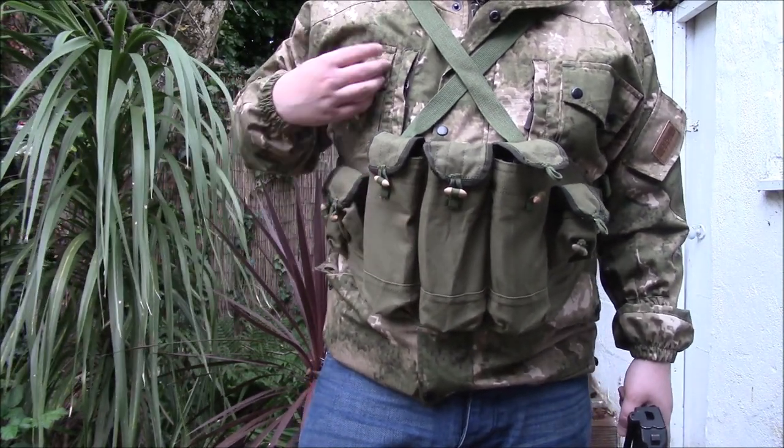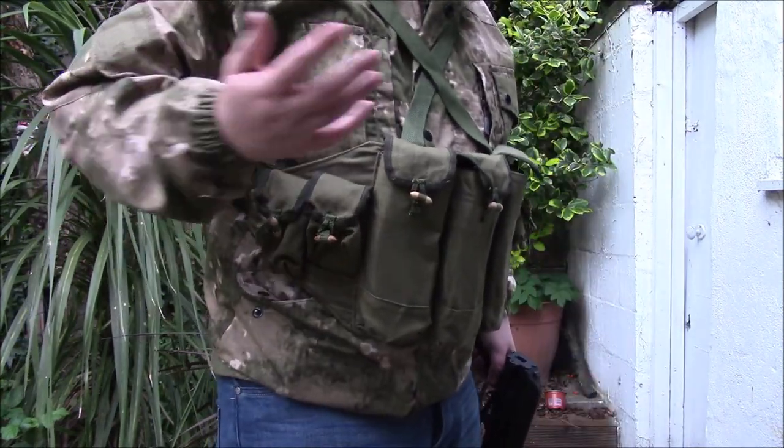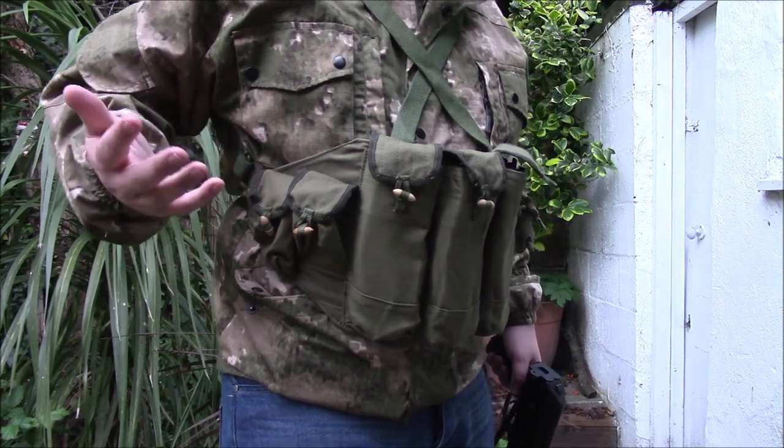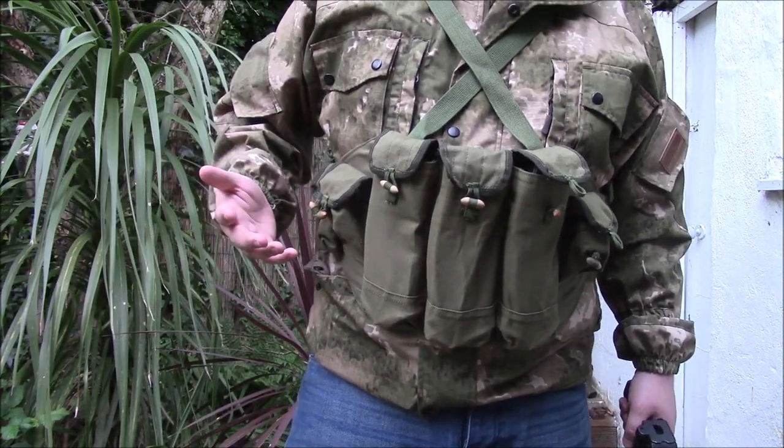These work with pretty much anything. I'm wearing a Russian Gorka 6 combat BDU and it feels fine. I haven't put it on properly really — it's just kind of slung on for the video — but as you can see it's a pretty versatile little thing.